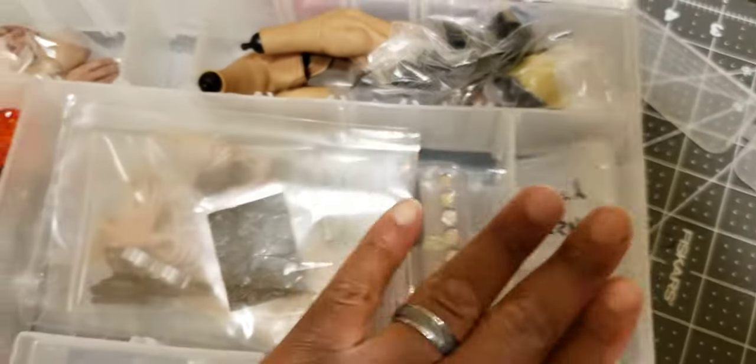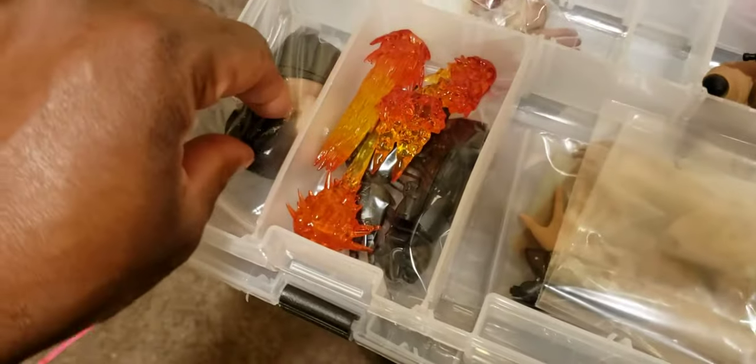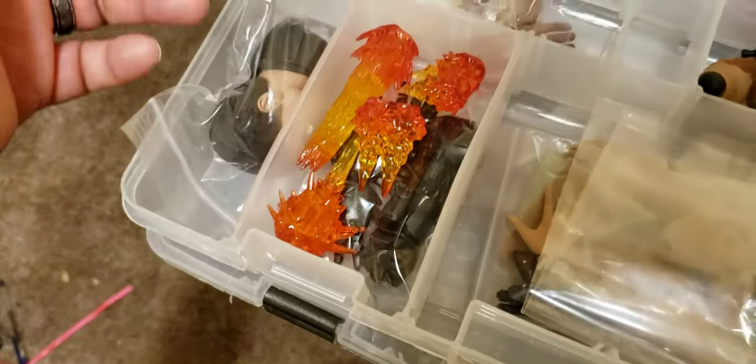This is great for organization purposes. I've got Hot Toys Luke Skywalker and all that stuff in there, then Hot Toys Punisher and War Machine — I can keep all their stuff in there separately.